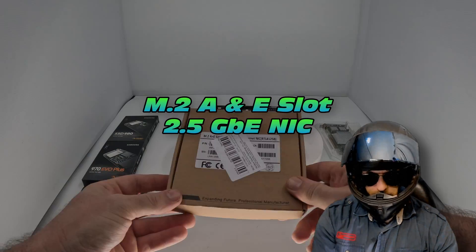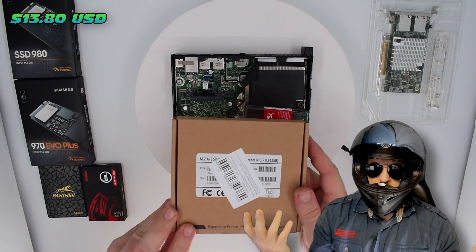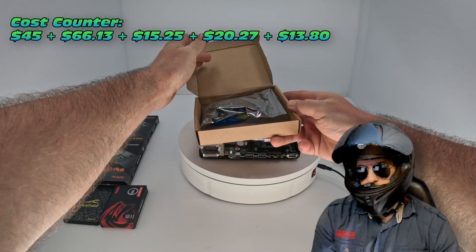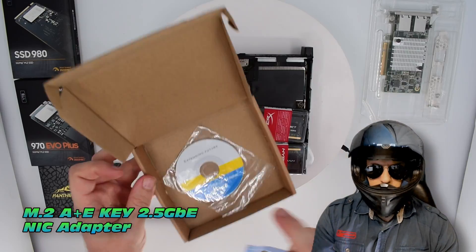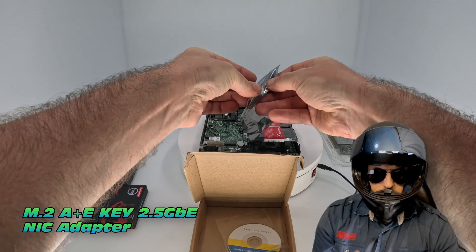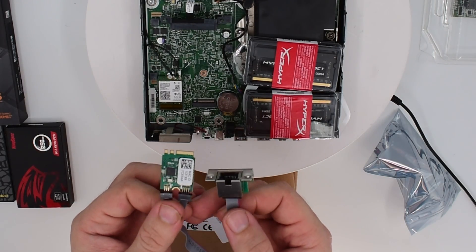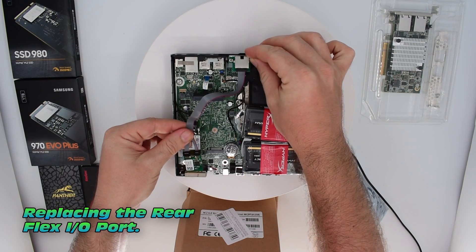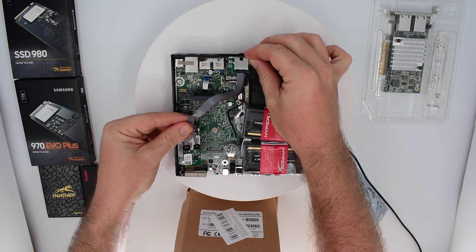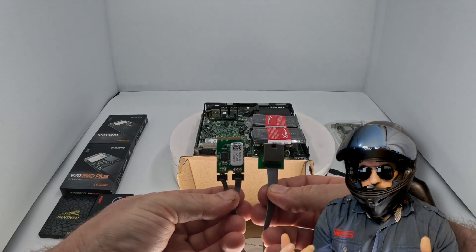We also need a backup plan — what if that card doesn't work? Well, this one's $13, just about $14. It's a 2.5 GB network interface card, it actually runs off the M.2 A+E key, so the WLAN slot — that's kind of handy — and it'll be able to replace the rear FlexIO port, which is located on this particular HP Mini.